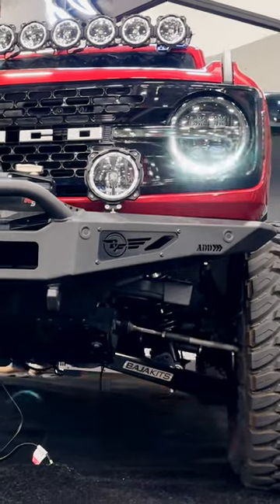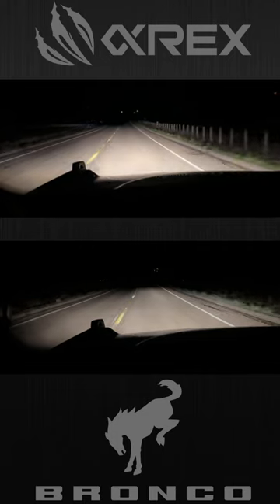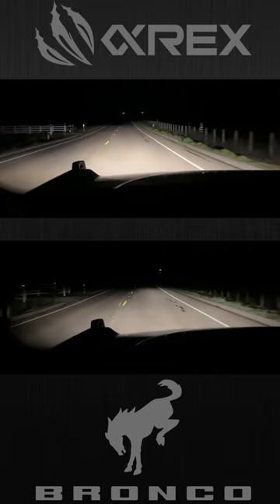Now they're not just cool during the daytime when the activation light feature comes on or the configurable daytime running lights, but of course at night when it really matters, the light performance is incredibly noticeable.